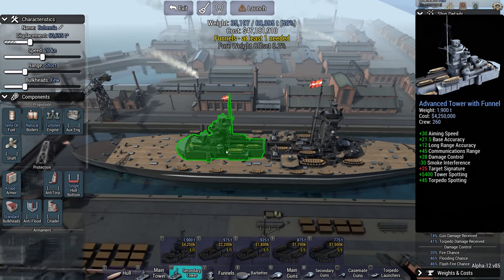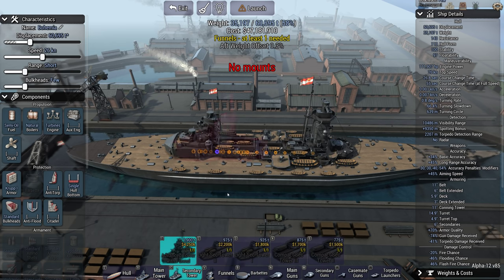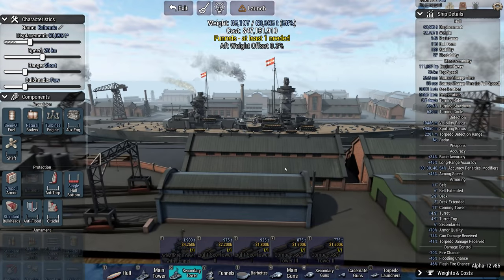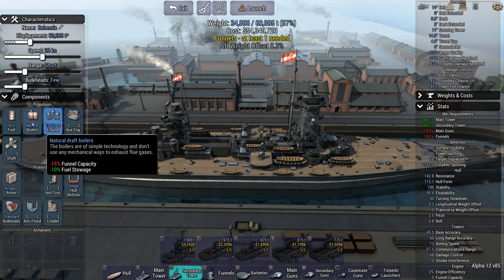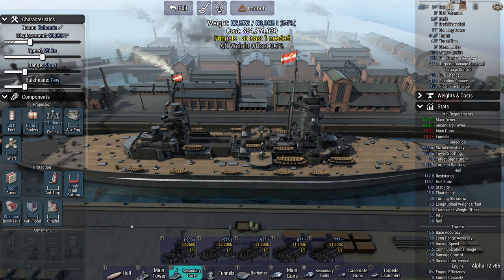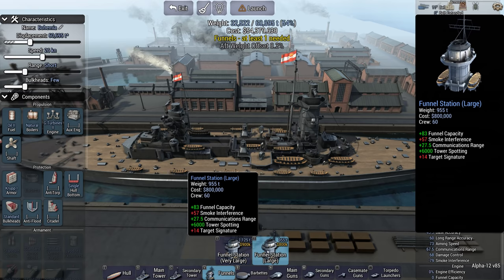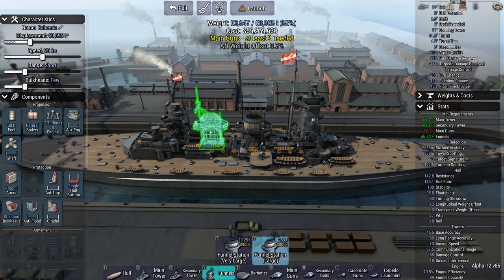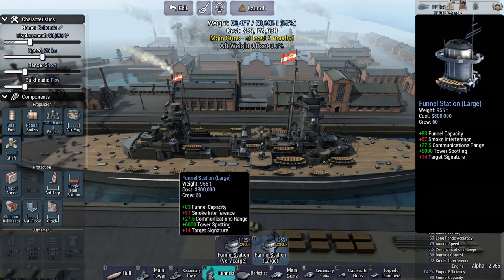I was trying to use it yesterday and — if you're watching this on YouTube — it didn't work quite as I'd hoped. Alright, funnels — let's go oil. Two okay, we get these two, very nice. I think this one might be a single funnel setup — yeah, single funnel.